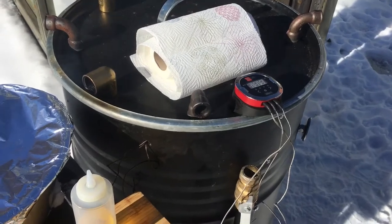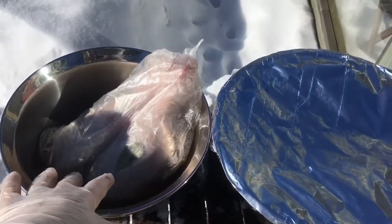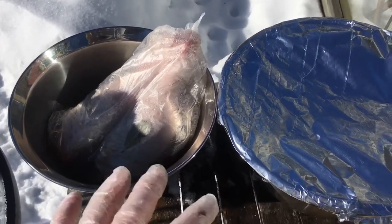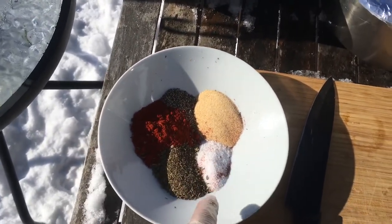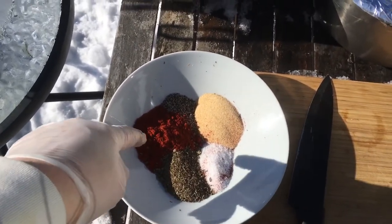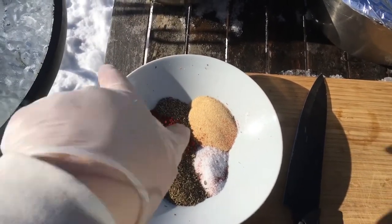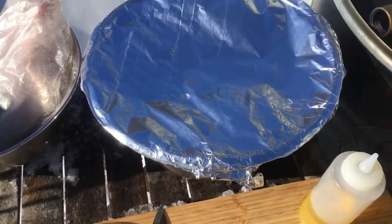So this is running at about 275 to 300, so that's good. I've got the turkey drumsticks and I'm gonna prepare them. I'm gonna wipe them off and season them up with some kosher salt, oregano, smoked paprika, black pepper, and garlic powder.